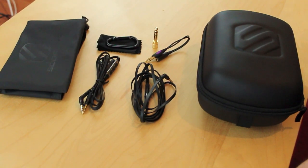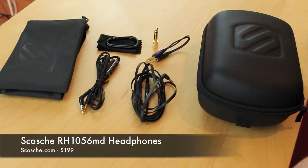Hey guys, what's up? It's me Omar from buymeaniphone.com. Today I have another product I want to show you. This is something that was sent to me free for review by Scosche, and this is the Scosche RH1056MD Headphones.